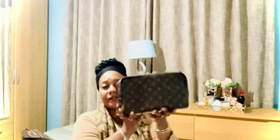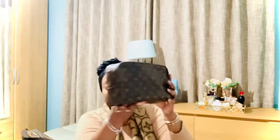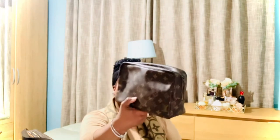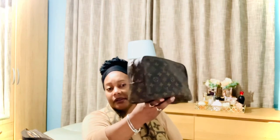Moving on with the monogram, I have my Trousse — I think it's a Trousse 29, the biggest of the Trousse collection, which comes in three sizes. It has no vachetta to it; it's all monogram canvas. And then my Trousse 19 as well.